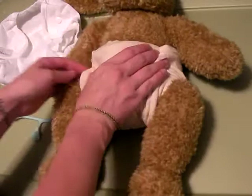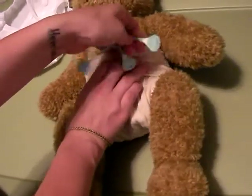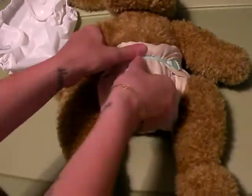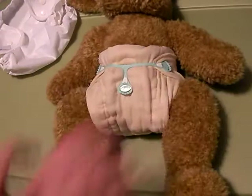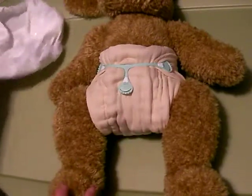You pull the flaps from the back around the waist. Then you take your Snappy and you grip one side, pull and grip the other side, and then you pull down and grip somewhere in the middle. This is really going to come in handy once your baby starts crawling and moving around, so it'll hold the prefold in place underneath the cover.